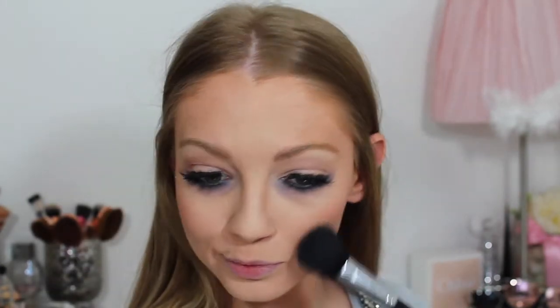For blush I'm applying my MAC Fleur Power to the apples of my cheeks. Then I'm taking my Maybelline black gel eyeliner on a small precise liner brush and applying that to my upper lash line just to hide the lash band.